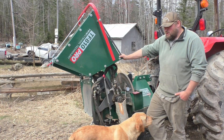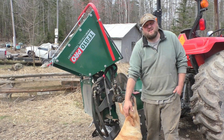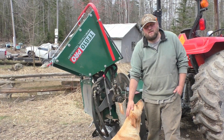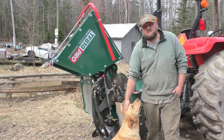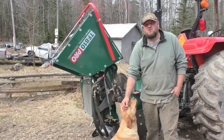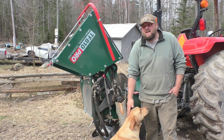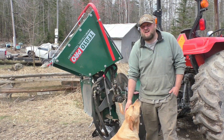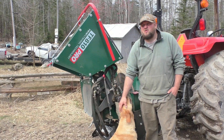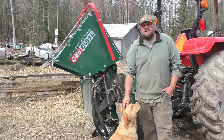Woodland had sent me new blades, a new anvil, and a new PTO shaft. The reason they sent new blades was because one of the blades broke and took out all the blades, and then after changing it out I found it had cracked the anvil almost in half — not quite though.